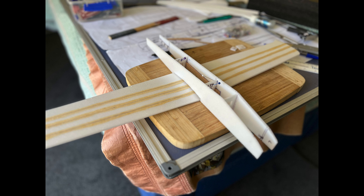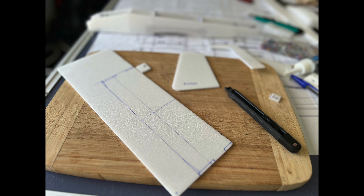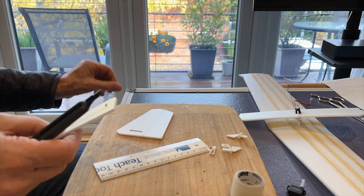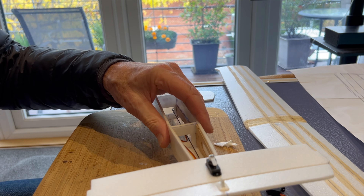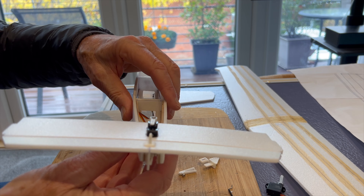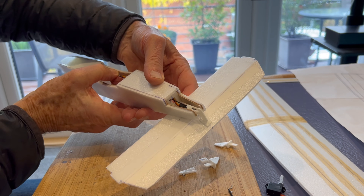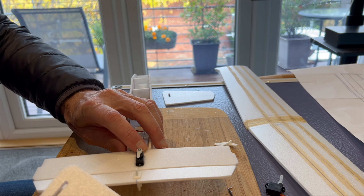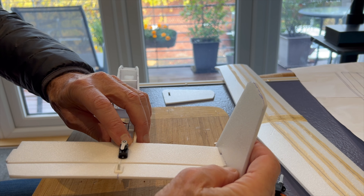I started gluing in the formers for the fuselage and making sure the wing fitted, but I decided the tail was a little bit weak so I added some more plywood reinforcing there. I then cut out the tail sections and started working on the elevator and rudder surfaces. For the elevator, I'm using a carbon rod which comes through to a horn. For the rudders, I'm mounting the servo so it connects directly to the moving rudder surfaces.